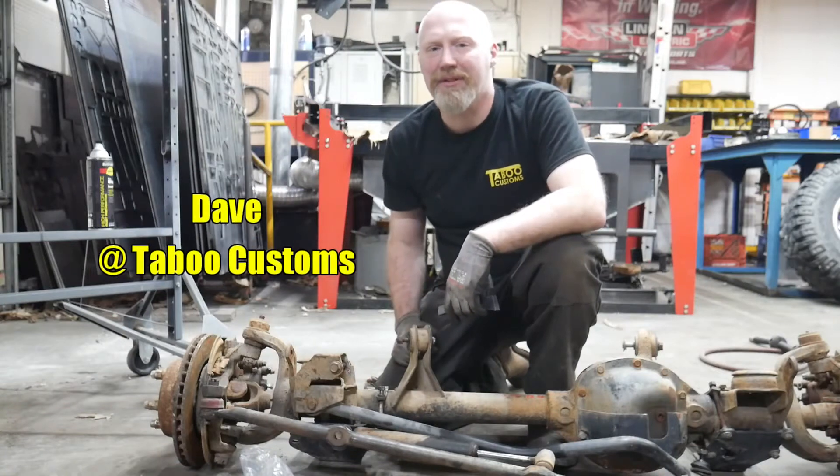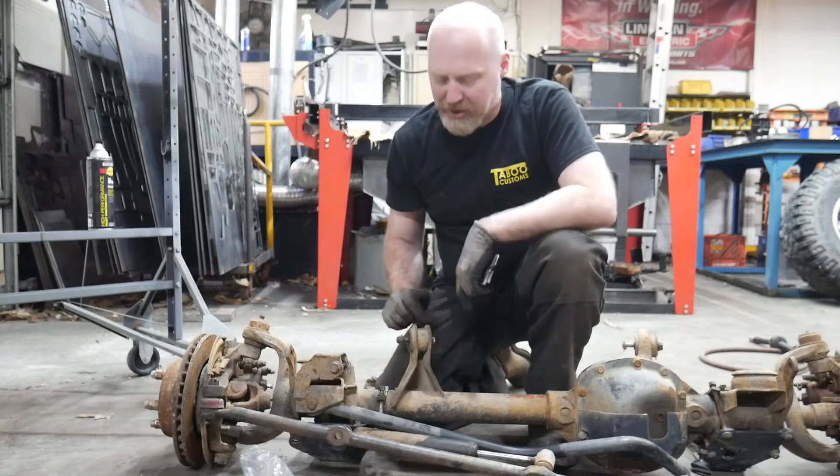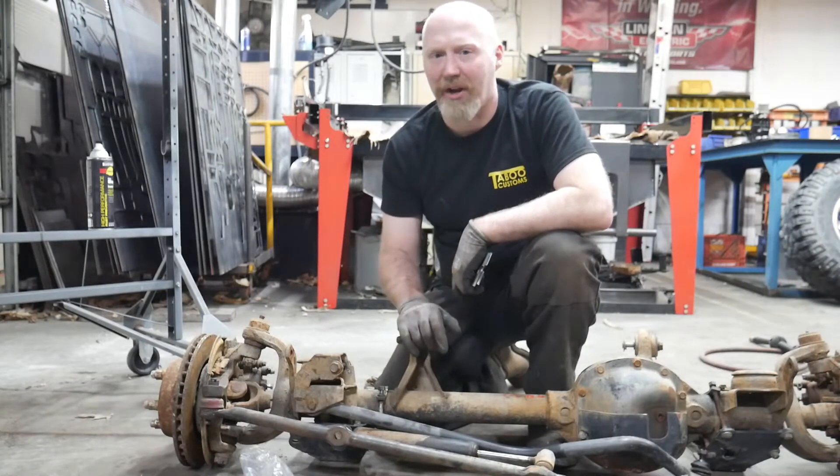Hey, this is Dave with Taboo Customs. This video today we're going to be discussing a kit that we've developed to strengthen the upper control arm mount on the Jeep TJ and XJ Dana 30s.